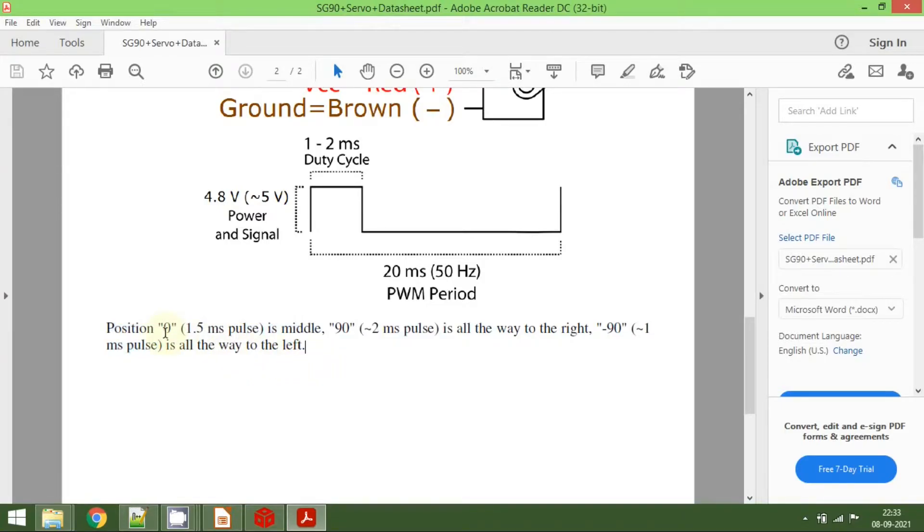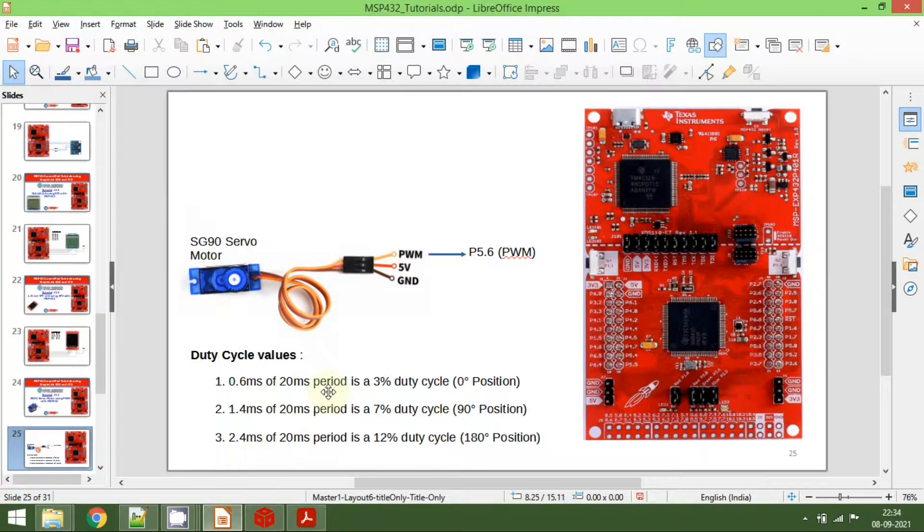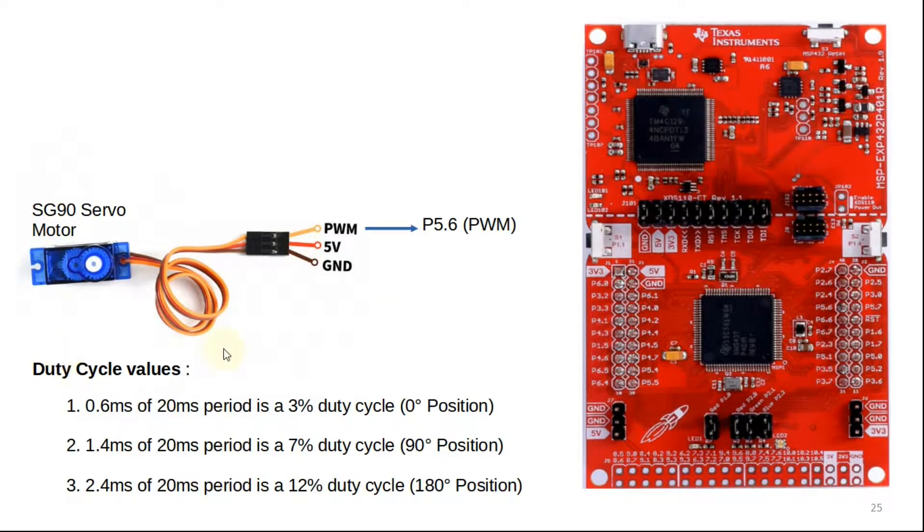To get 0 degrees accurately, we need to provide 0.6 milliseconds, which is around 3% of the entire duty cycle. For 90 degrees you need to provide 1.4 milliseconds, which is about 7% of the duty cycle. For 180 degrees you need to provide 2.4 milliseconds, which is 12% of the duty cycle. We will follow these corrected numbers and observe the servo motor output.